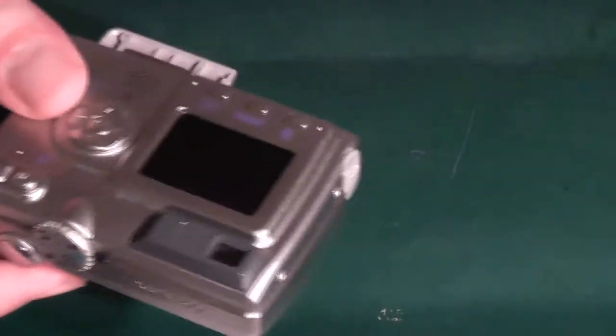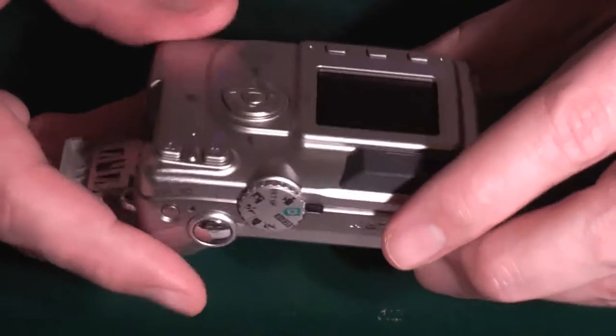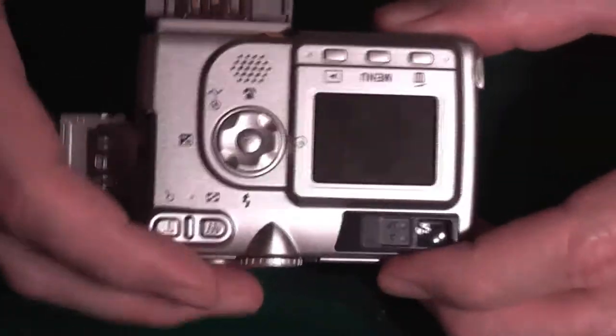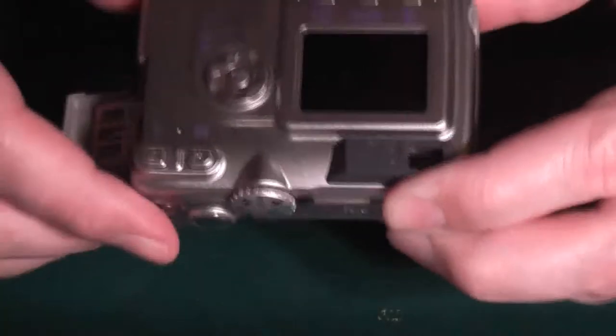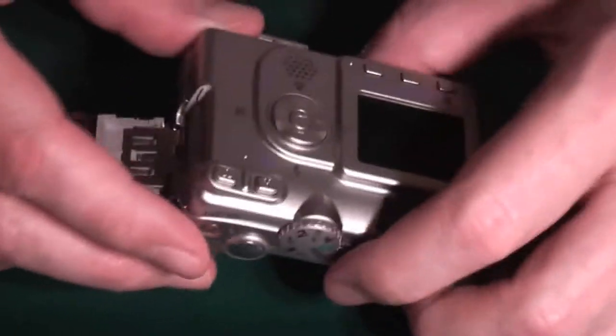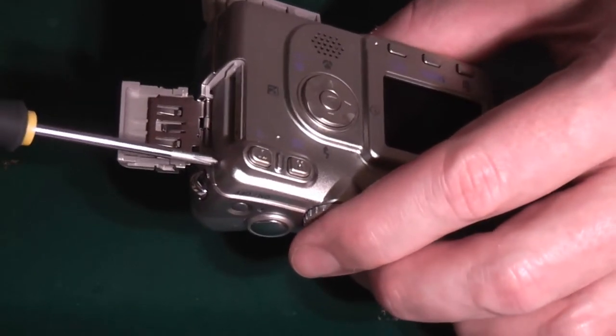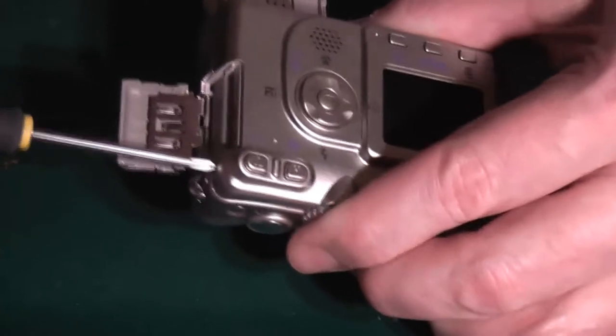It's only an old camera, so I'm not particularly bothered if I destroy it — I don't really want to, but if I do it won't be any great loss, I don't suppose. The camera's in pretty good condition really; it hasn't had heavy use.